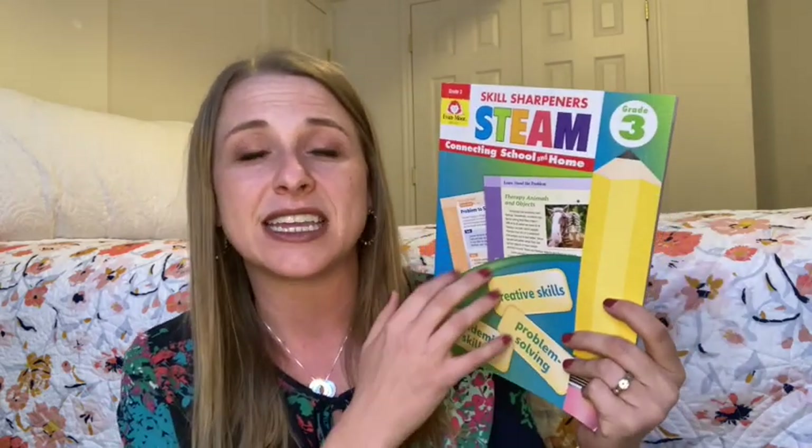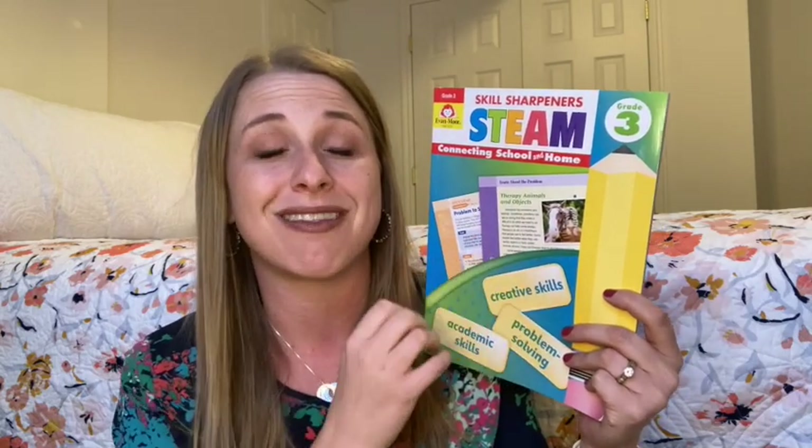Hey friend, thanks for coming back to my channel today. I'm super excited to share with you guys a new resource that I've grabbed from Evan Moore — their STEAM books that come from their Skill Sharpeners line.